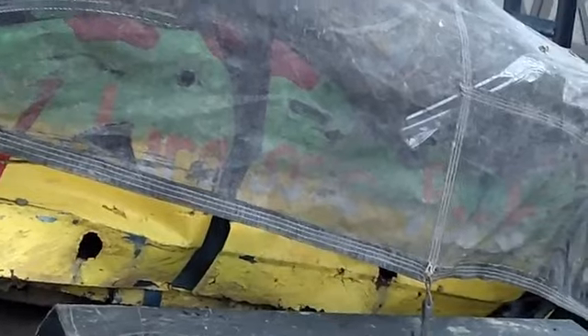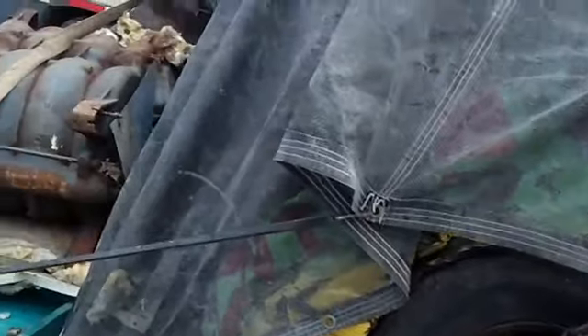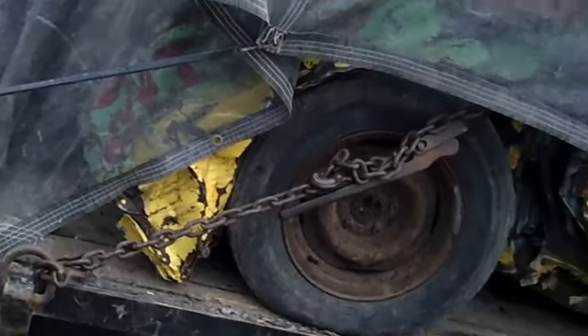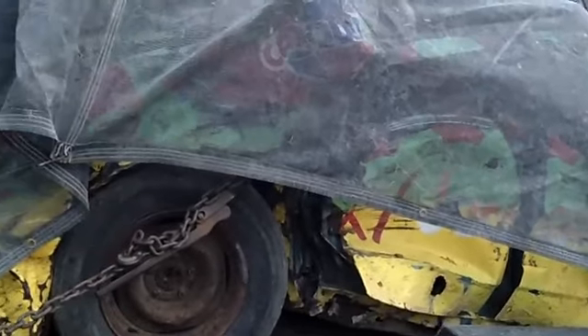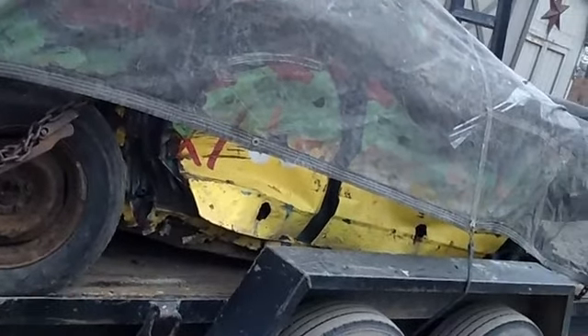She's loaded full of scrap. I probably got at least over 2 tons on here — quite a bit of scrap metal. Just thought I'd do a little farewell video. I will be recording it being pulled off the trailer and it getting thrown in the pile.